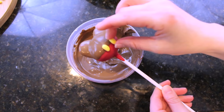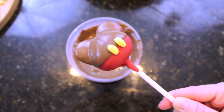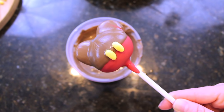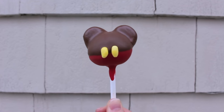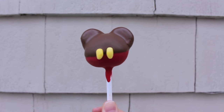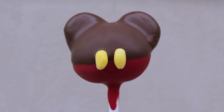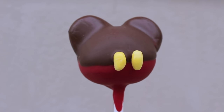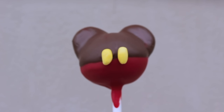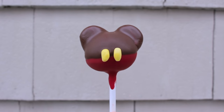The final step to completing these Mickey Mouse cake pops is to take your yellow candy and place it on the chocolate while it's still wet. And there you have it — your very own homemade Mickey Mouse cake pops from scratch. The flavor combination of the soft cake inside and the hard chocolate shell is just everything. These would be really fun for any kids' party that is Disney or Mickey Mouse themed.